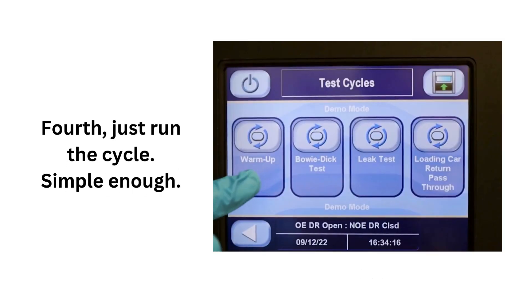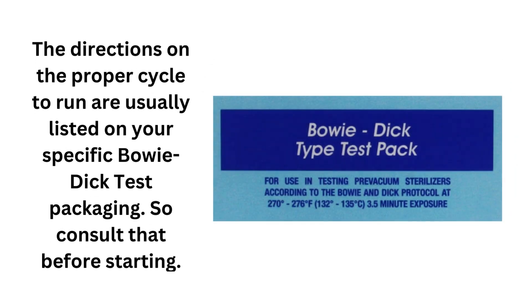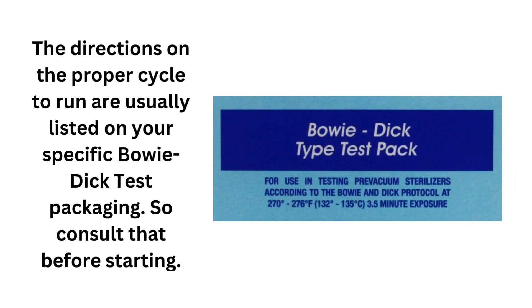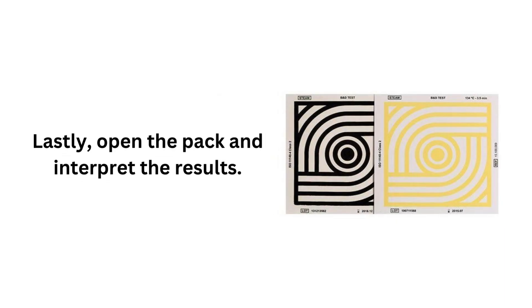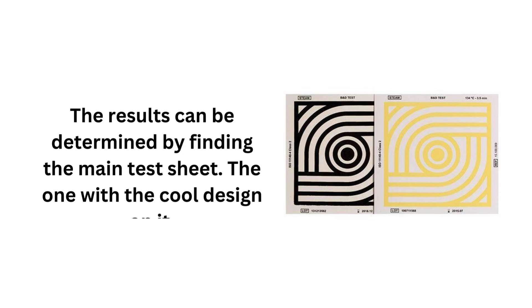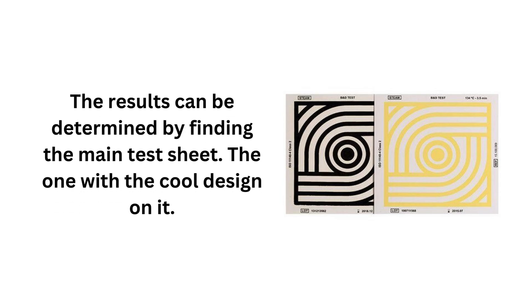Fourth, run the cycle. The directions on the proper cycle to run are usually listed on your specific Bowie-Dick test packaging, so consult that before starting the test. Lastly, once the cycle is complete, open the packaging and interpret the results. The results can be determined by finding the testing sheet — the one with the distinctive design on it.